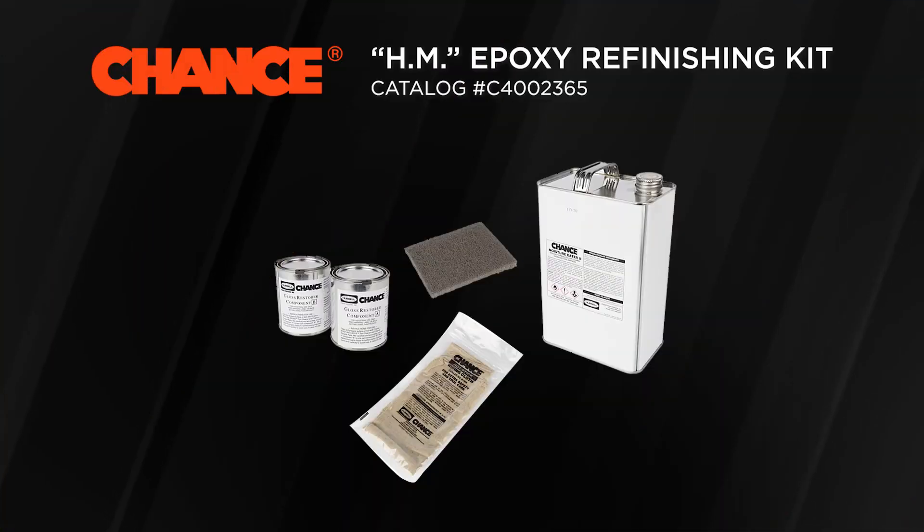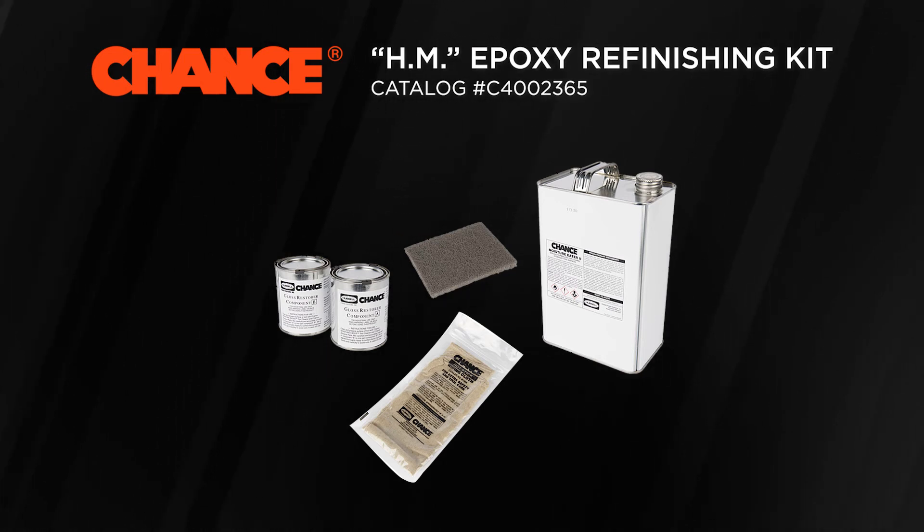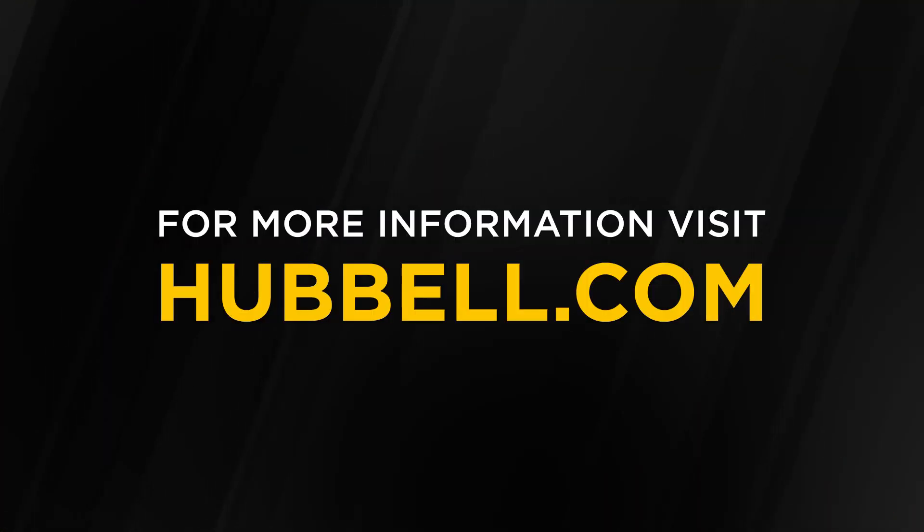When needed, Chance EpoxyGlass tools can often be refinished with our HM Epoxy Refinishing Kit, catalog number C4002365. For information on Chance Lineman grade tools, please visit hubbell.com.